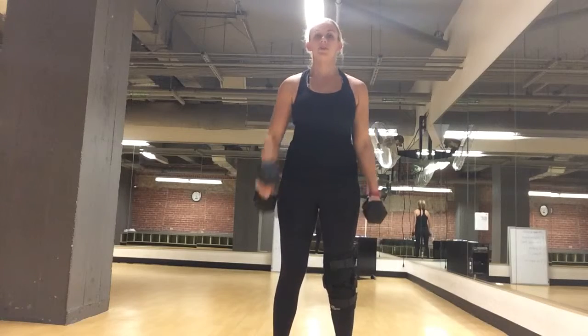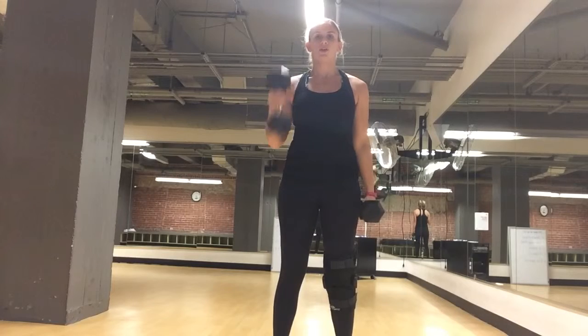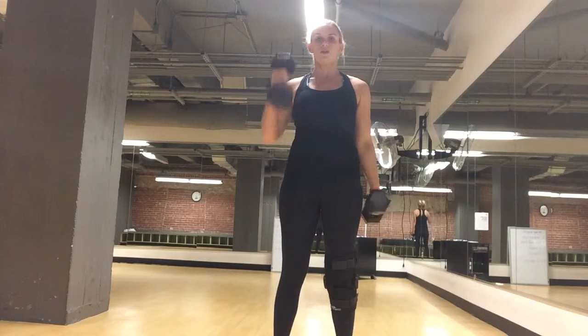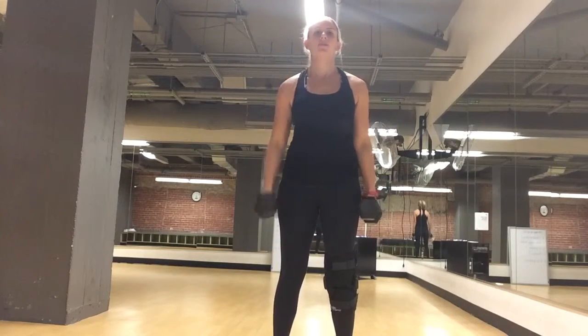Great job. Make sure you keep your elbows in. Since it's hammer curls, your palms are facing towards your body, not towards the front like in regular bicep curls. A little bend in your knees.